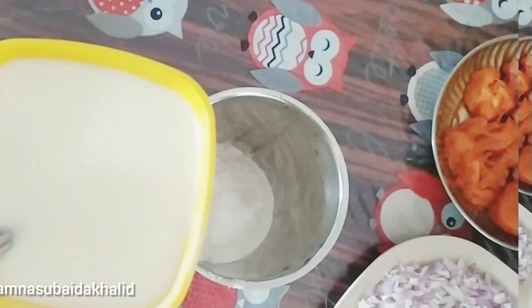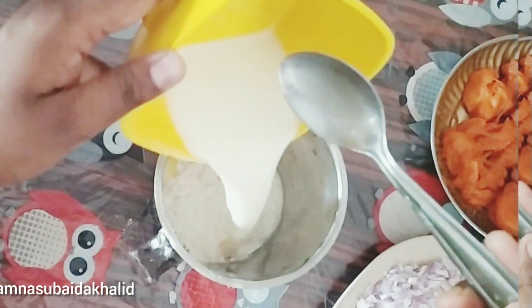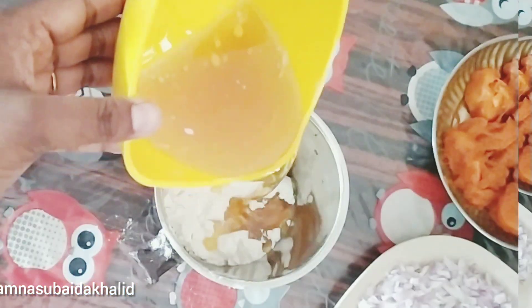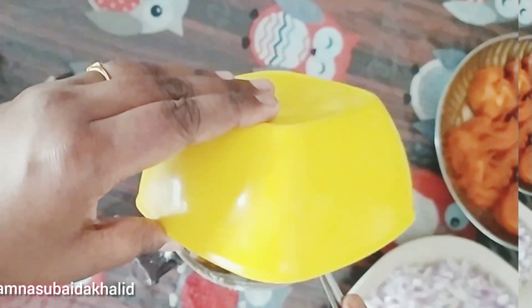Then add a cup of rice. I don't have vegetable oil, but if you like that, you can use sunflower.